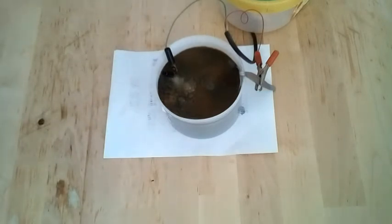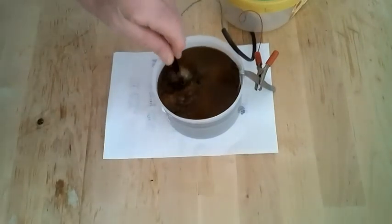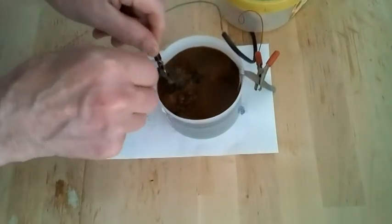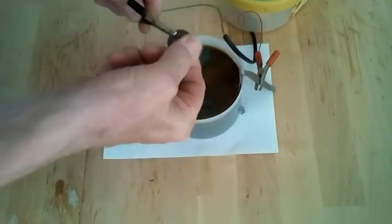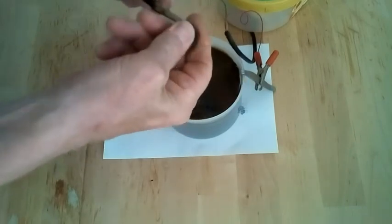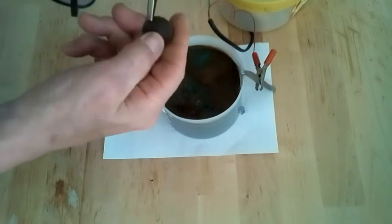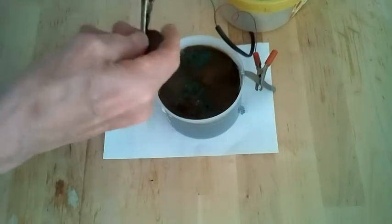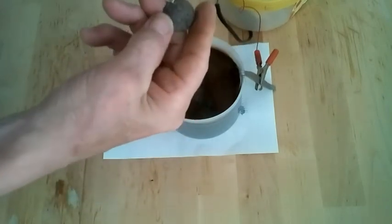Another 15 minutes has passed and this is thick — getting like mud. A little swish about and see what we've got here. Oh, that has come a long way people, that has come a long, long way. Do you know what, it's not copper coloured at all — it looks more silvery if anything.